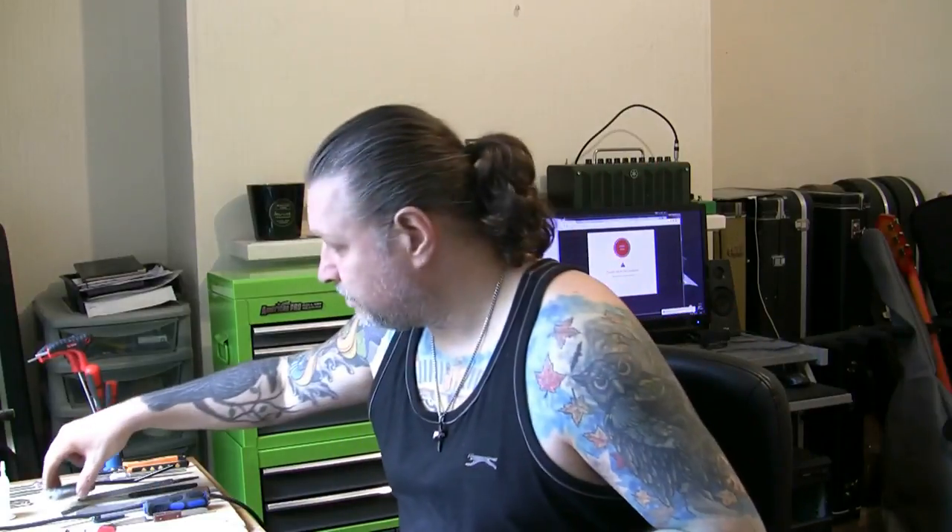Good morning. Different kind of problem today. I've got in a Jackson JDR 94. I don't know a lot about this guitar but what I do know is it's a concept guitar - they're very popular if you can find them. It belongs to a guy who I've done a few guitars for. This is his very first guitar so it holds sentimental value.